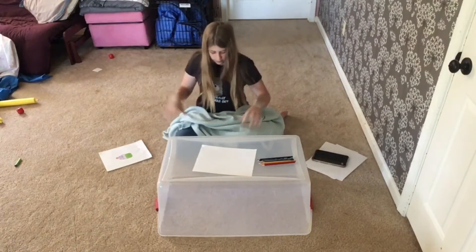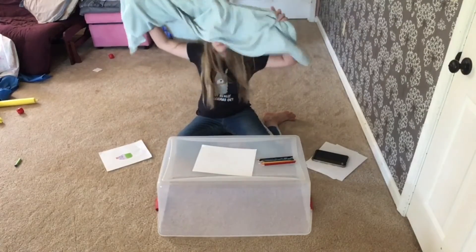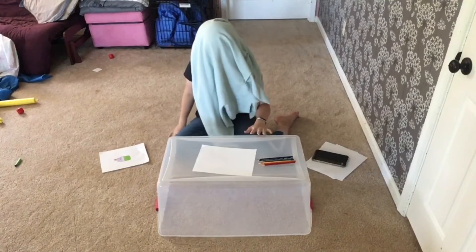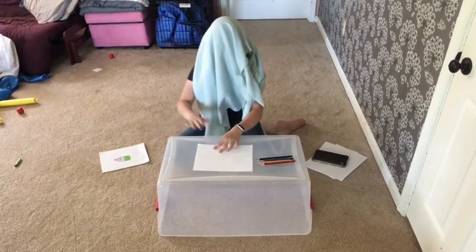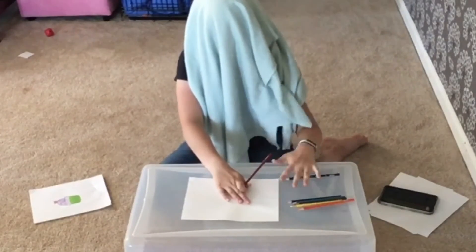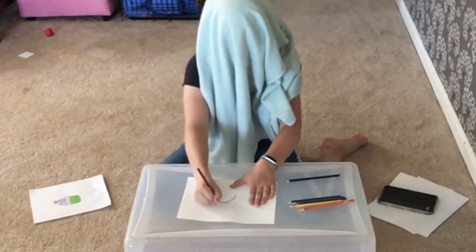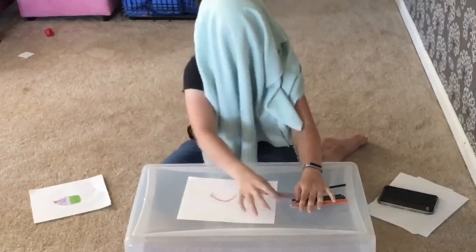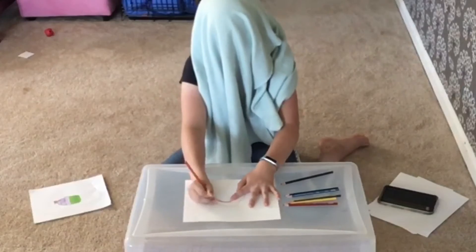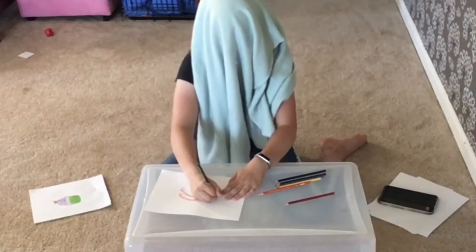I have this blanket that I'm going to use to blindfold myself since I don't really have a blindfold. I'm just going to put it on my face — there, don't you like my blindfold? I'm going to start by finding the center of the paper and going in with my first color.